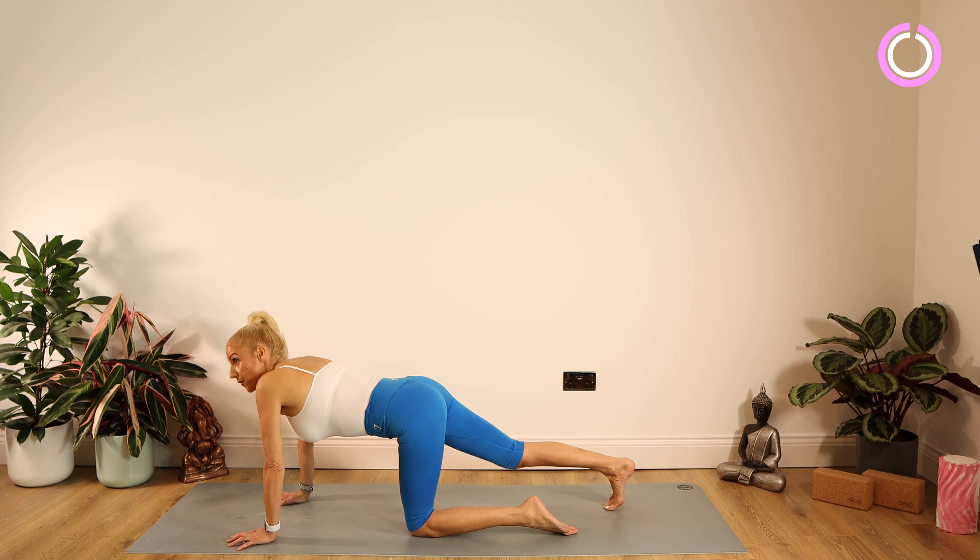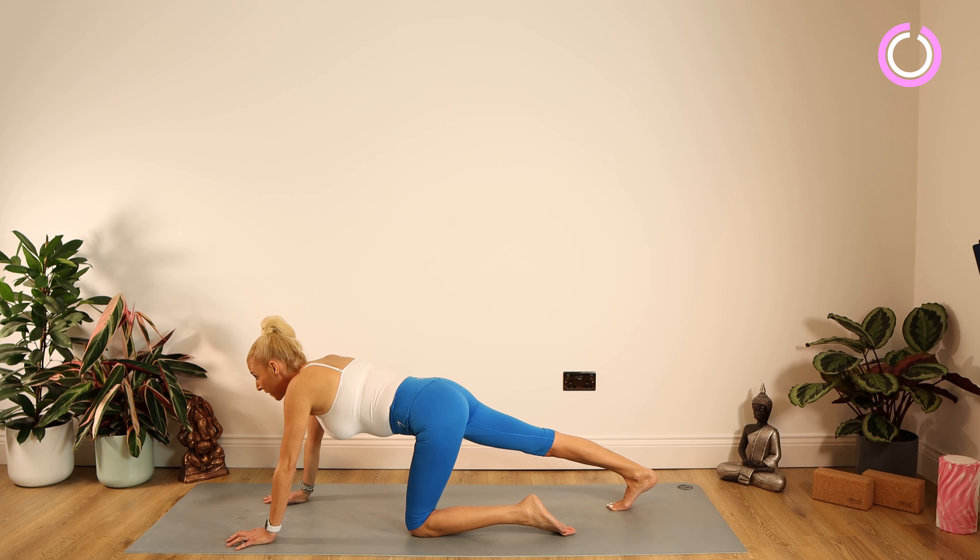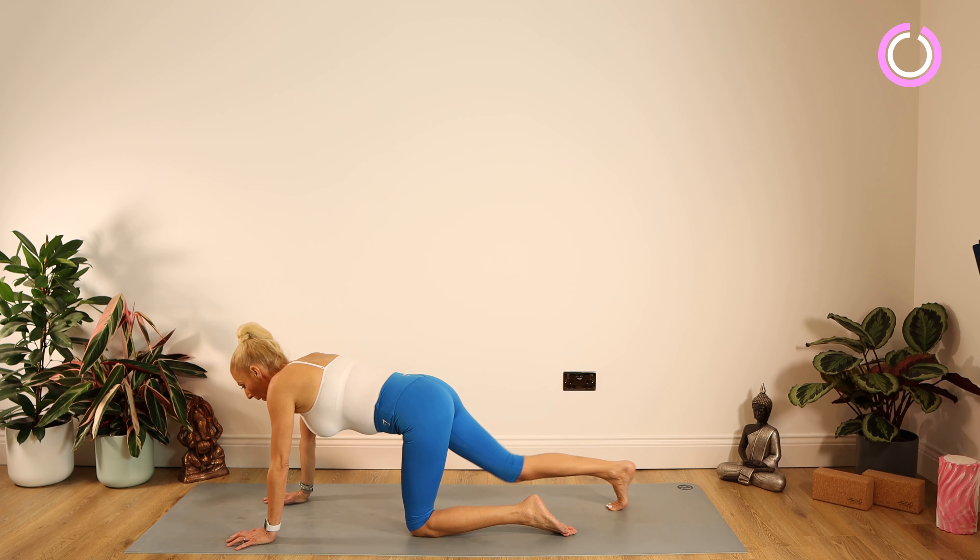We're just going to take the right foot behind us and really squeeze that right heel back — we're working the hamstring here. A lot of people suffer with restless legs at night; this should help relax them out. Staying there for 10, 9, 8, 7, 6, 5, 4, 3, 2, 1.